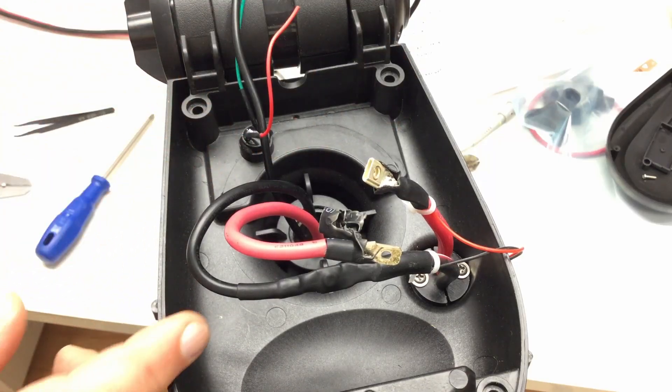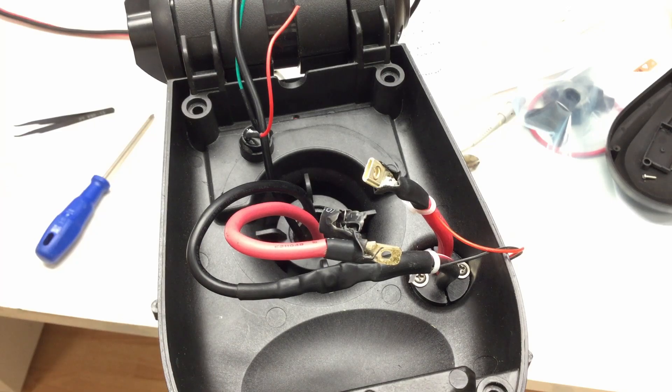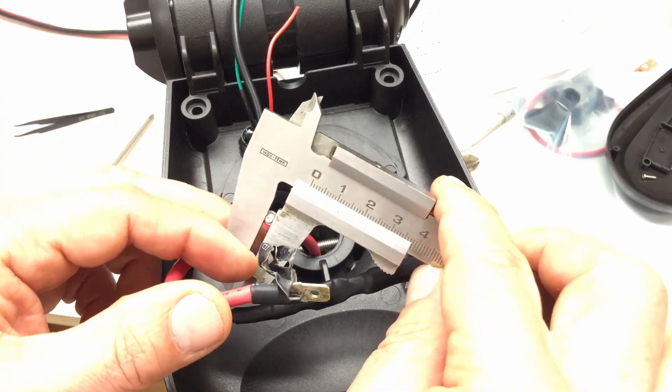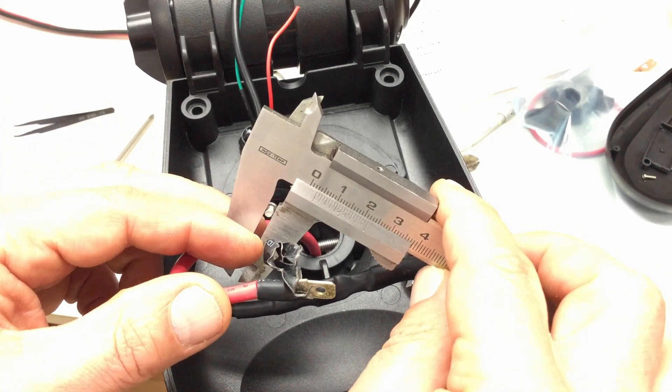Sorry for that — it's half a day later, it was a business emergency. Anyway, the screw we just removed is — it's a little bit overexposed — of the M3 type.